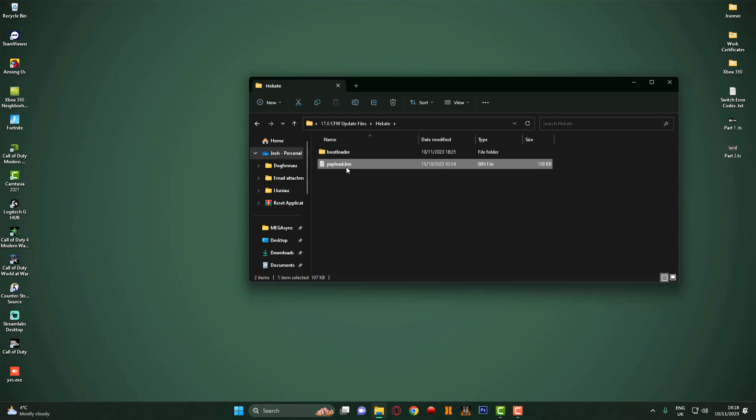This is the payload file that you use with TegraRCM, or if you've got a patched Nintendo Switch console with a chip in it, obviously you put the payload.bin file on the root of your SD card.